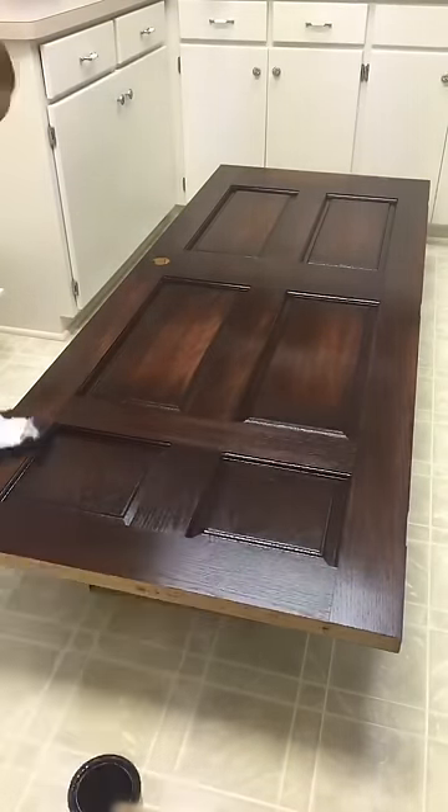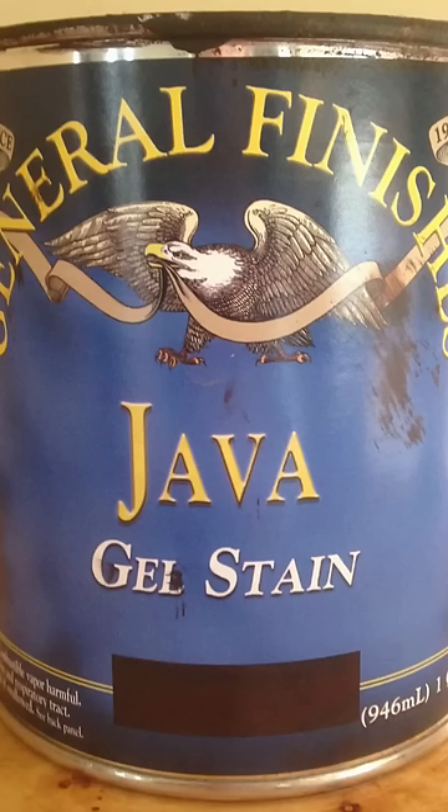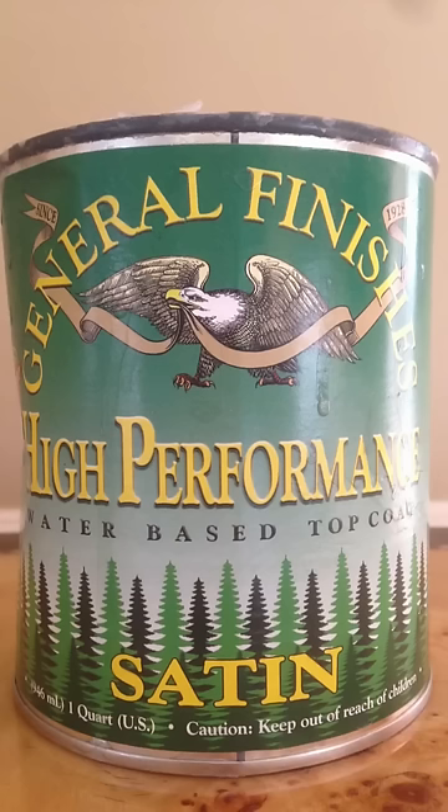The stain I used in this project is called General Finishes — that's the brand — and the color is Java Gel Stain. I purchased this stain off Amazon.com along with the top coat made by the same company, General Finishes, the polyurethane in satin finish. I applied two coats of this after the three coats of stain, with a dry time between each coat of four to eight hours.